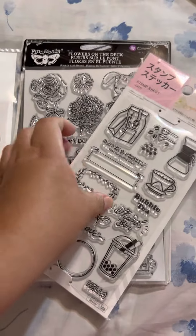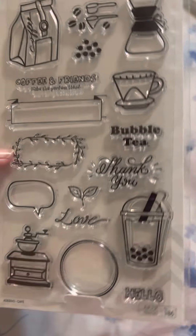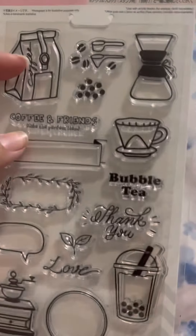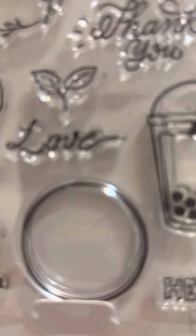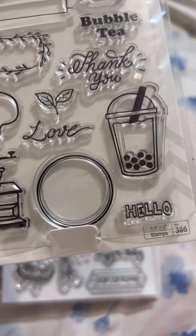Then I have this stamp set from Daiso — it's a coffee sentiment set. It has banners where you can put the sentiments. Phrases include: 'Coffee and Friends Make the Perfect Blend,' 'Bubble Tea,' 'Thank you,' 'Love,' and 'Hello.'